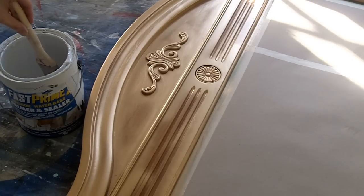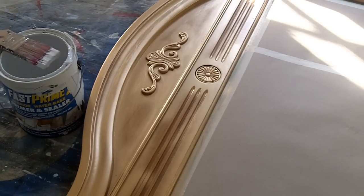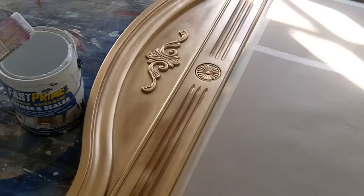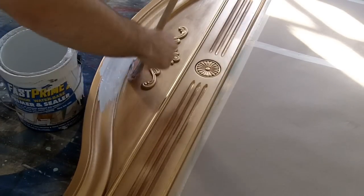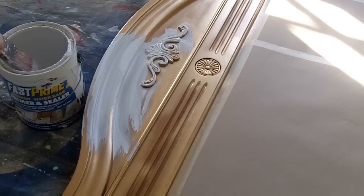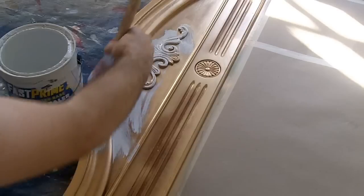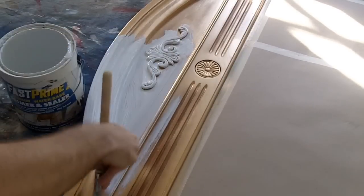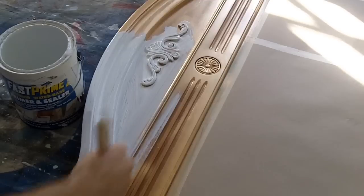Now it's time to move on to primer. I'm using plain white primer — this happens to be stain-blocking stuff but only because I had it left over from working on the house. Usually I just use cheap white primer, it doesn't really matter. I'm also using a really cheap brush, which is actually one of the cool things about this type of patina distressed paint job — you want it to be sloppy. Just slap the paint on there, make sure it covers really well and gets in all the little corners, then let it dry. The beauty of this type of paint job is that it's really easy — you can't screw it up.